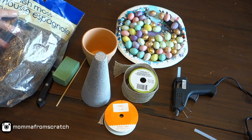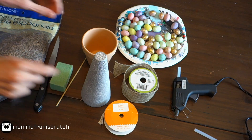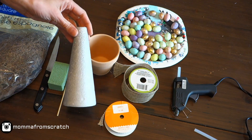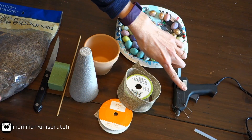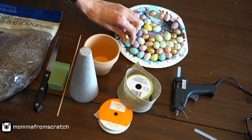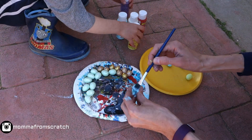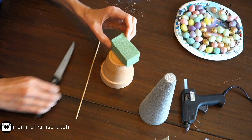For the second DIY, you're going to want Spanish moss or another type of moss, a knife, a small foam block, a clay pot or whatever dish you want to use, a stick, a foam cone shape, ribbon of your choice, a glue gun, and eggs. I used the same eggs from the last project, plus I painted some with acrylic craft paint in blue, purple, yellow, and white.